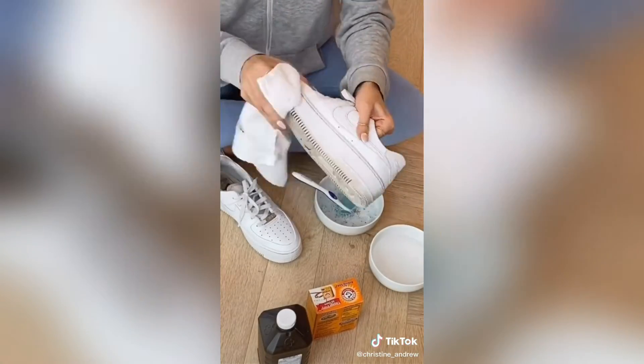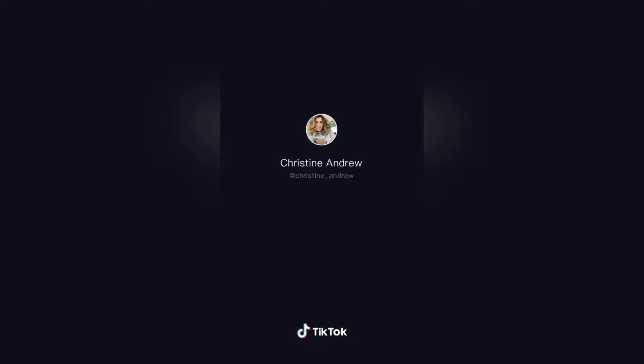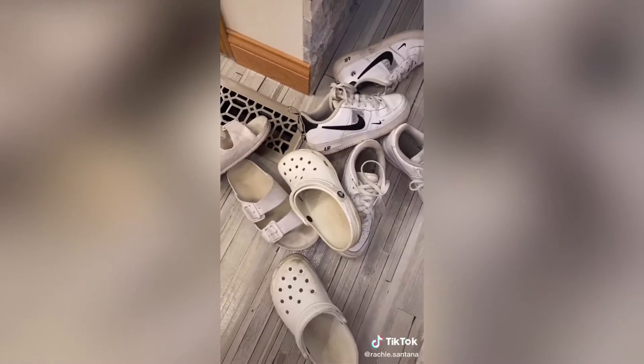Scrub the soles of your sneaker with the nail polish remover rag. Here's the before and here's the after — it's crazy, they look brand new. Today I'm going to be cleaning my Air Forces, my white Crocs, everything that's pretty much white for shoes. First, take out all the laces.